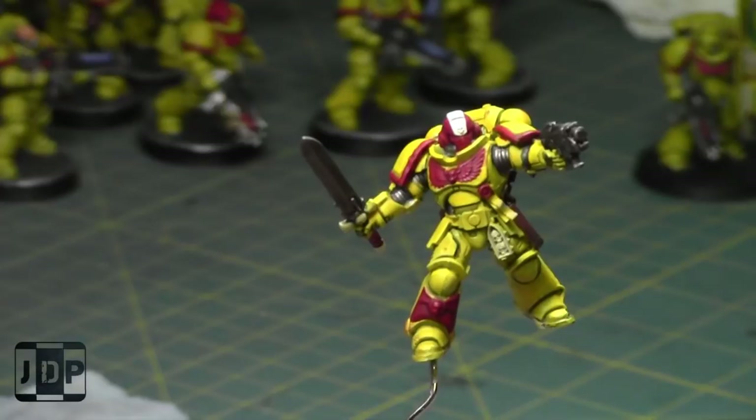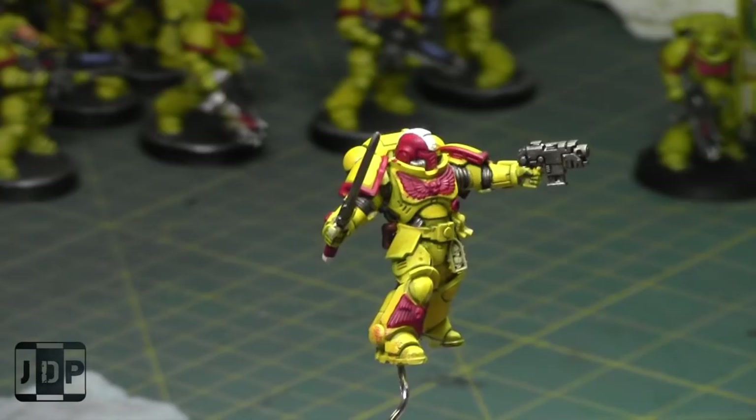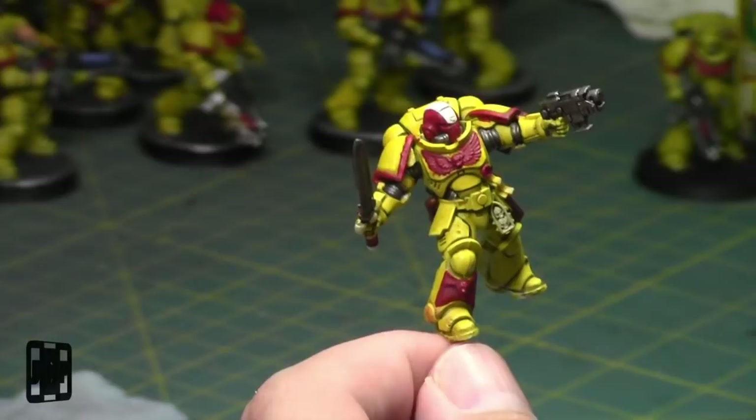Today I'll be working on this Primaris lieutenant. As you can see, he's been started. I've gotten pretty far — yellows are done, I've shaded the reds, the browns, and the silvers. So today I'm just going to keep working on it, starting off by finishing the reds, then probably the browns, silvers, and going from there — methodically through my miniatures.